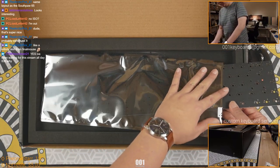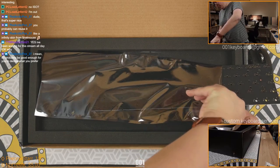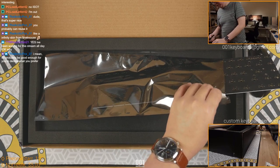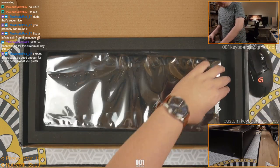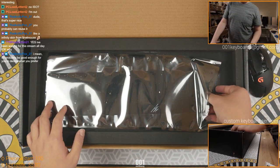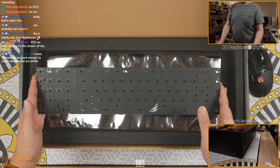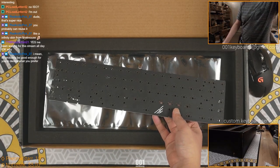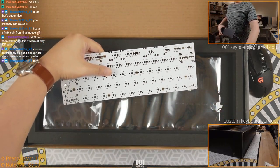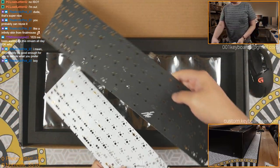We're going to tear this thing open. It's kind of hard to get the PCB up. Look at that - that is a long boy. This is you, and this is the guy she tells you not to worry about. That is quite substantial.